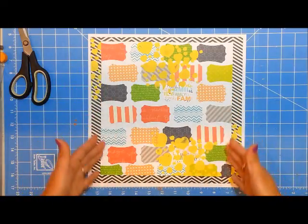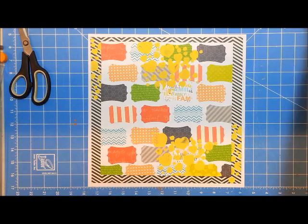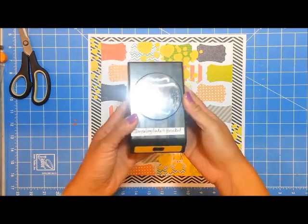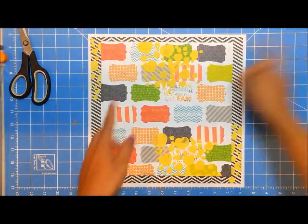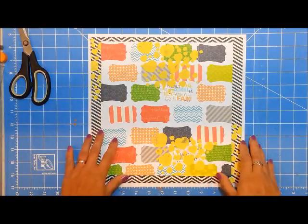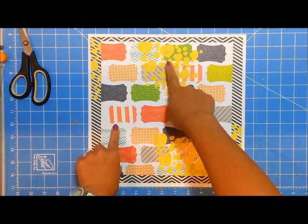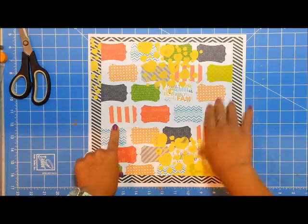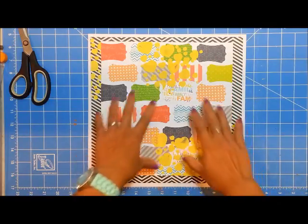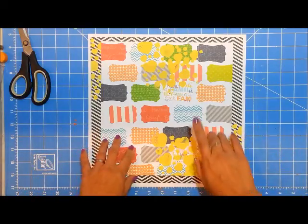I created my background using some pattern papers punched out with a punch shape — this one's from EK Success. Then I wanted to add some texture, so I grabbed a heart stencil from Clear Scraps and combined modeling paste with some yellow acrylic paint. Here's my background, and it looks really busy.